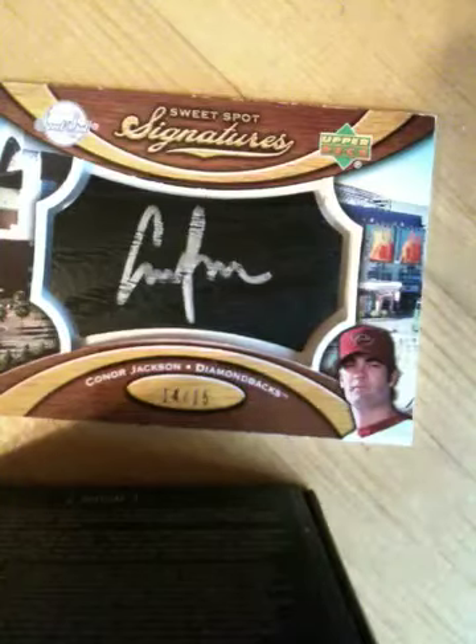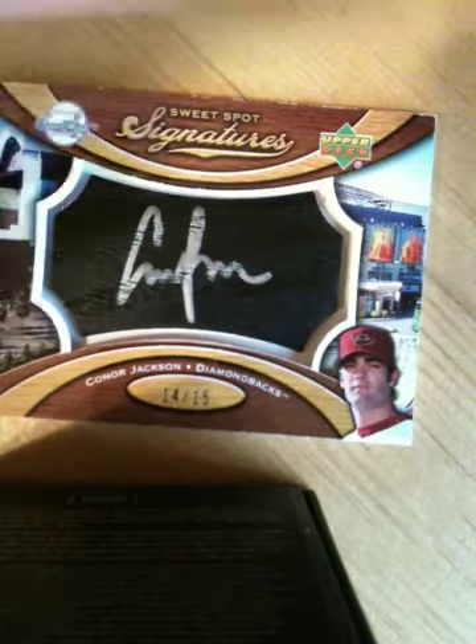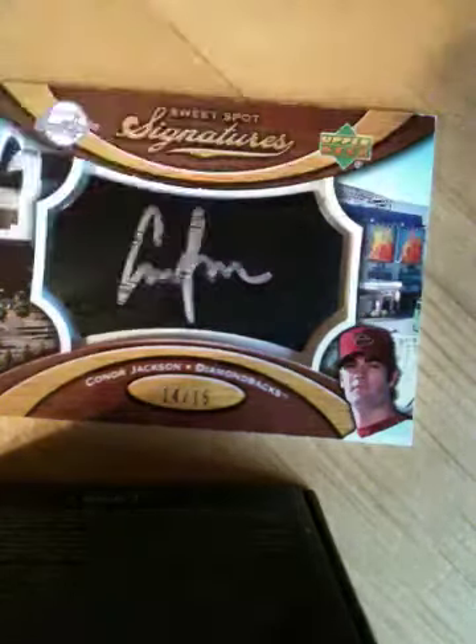So yeah, there you go buddy, thank you so much. I'll send these right out to you — peace. What the fuck, what do you think?